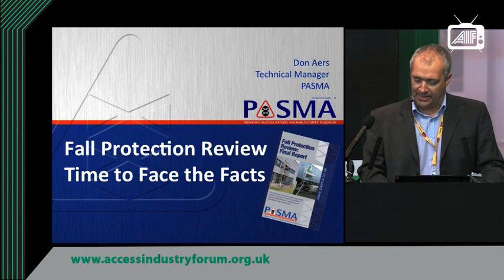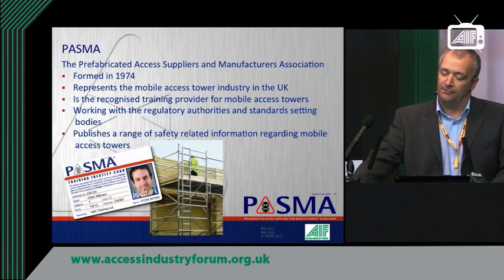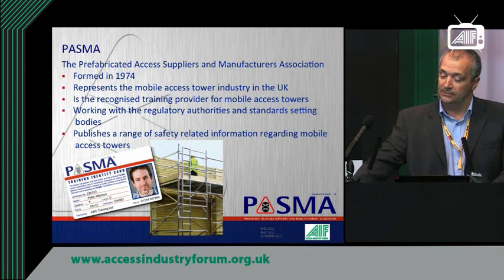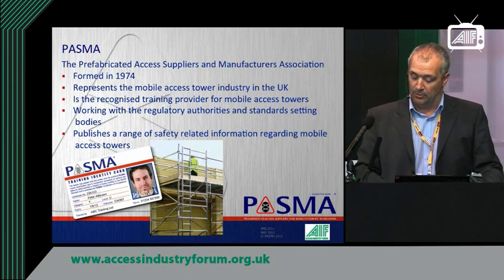First, something about PASMA — the Prefabricated Access Suppliers and Manufacturers Association — formed in 1974. It represents the mobile tower industry in the UK and is the recognised training provider for mobile towers. We work setting standards and working with the regulatory authorities, and we publish a range of information to assist people in the use of mobile towers.